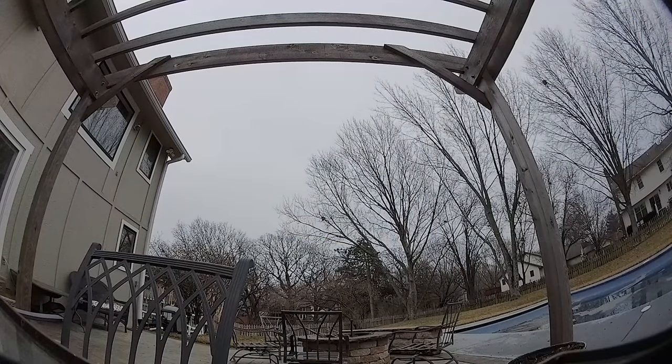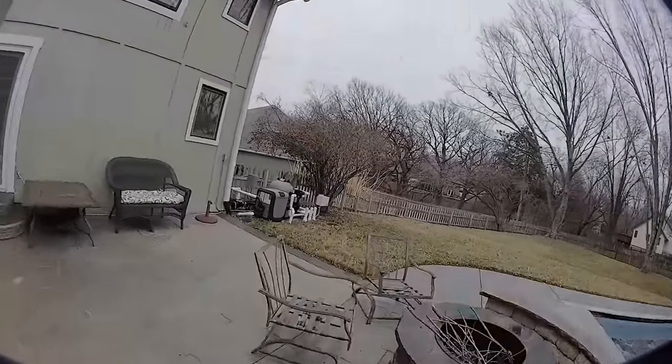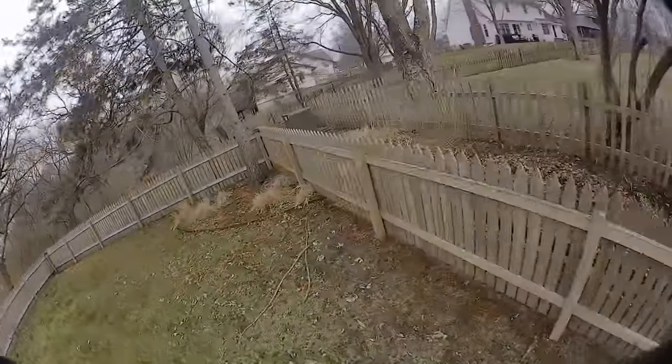Here's my flight outside. I had hoped in the last couple of days that the weather predictors would be wrong and I would get some clearing, but this is actually on the same day that I did the outside flights with the analog version of this quad.